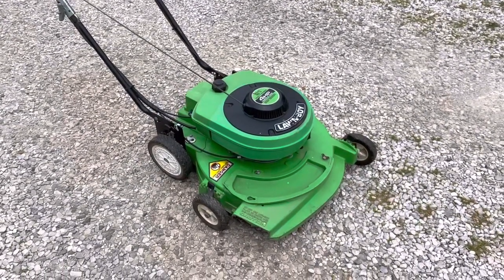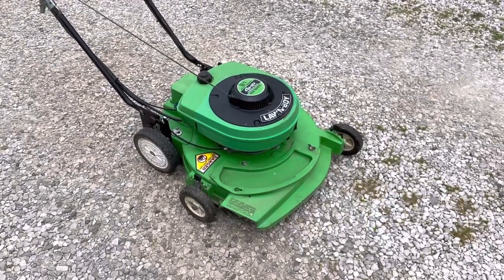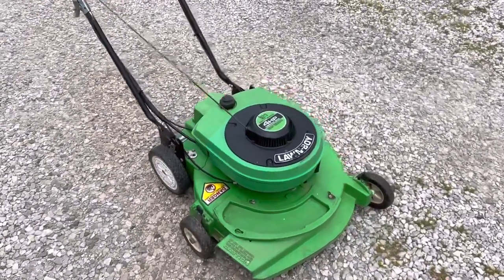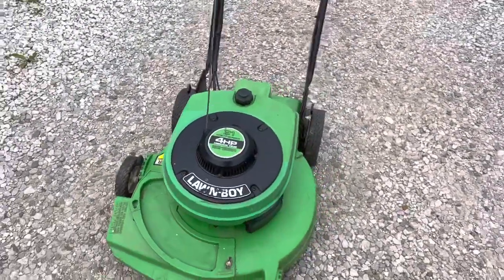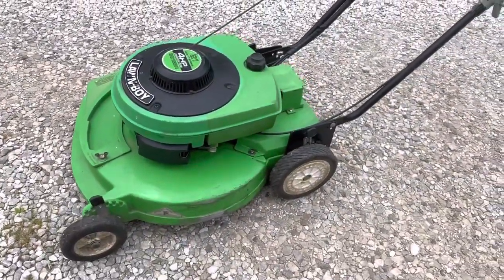Hi guys, welcome to KennyBlandAuctions.com. I'm going to do a video for you. This is a nice vintage Lawn Boy push mower. It's self-propelled, 21-inch, 4-horse, and it's a dandy.